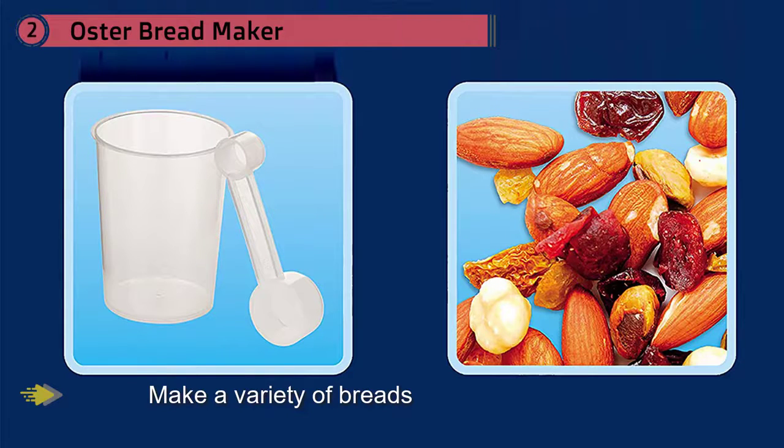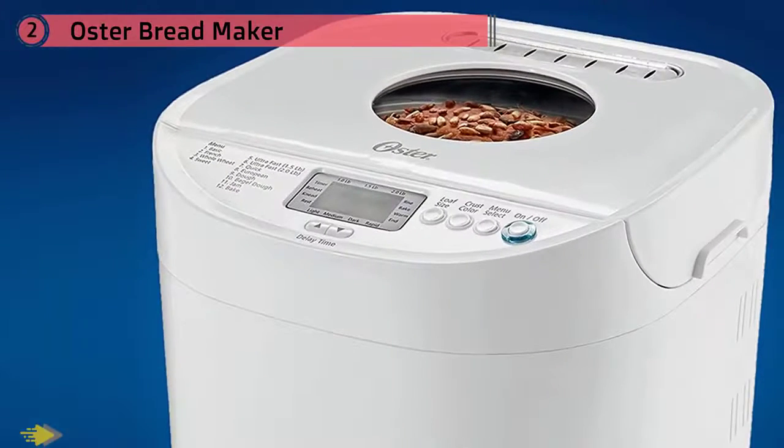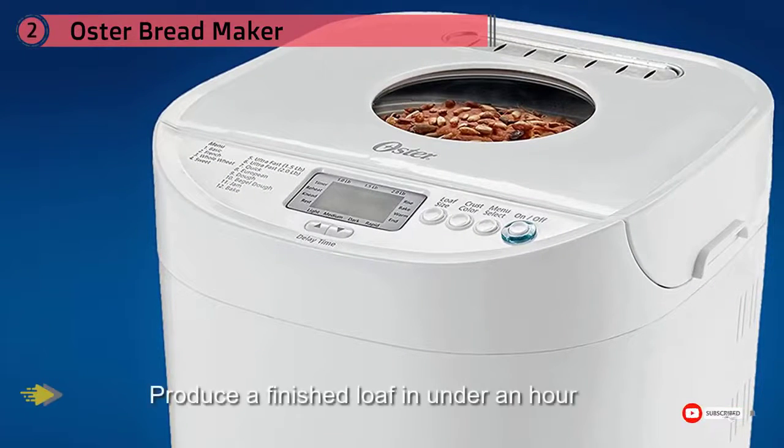A 13-hour delay timer allows you to add ingredients and bake later, and a keep warm setting will keep the loaf warm for you.